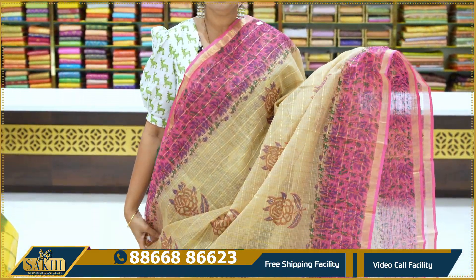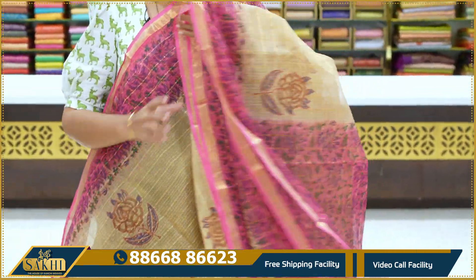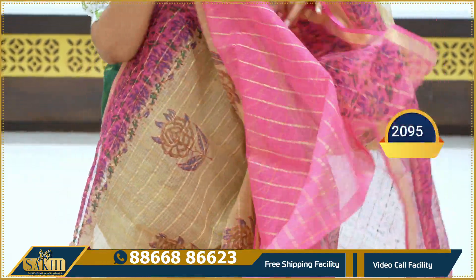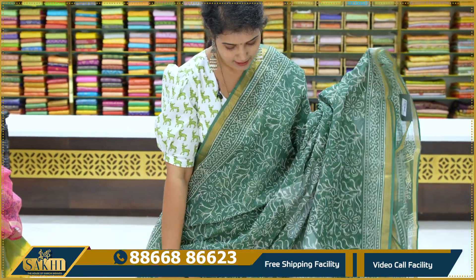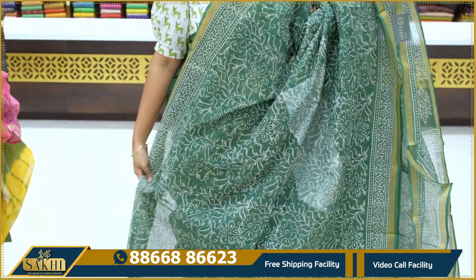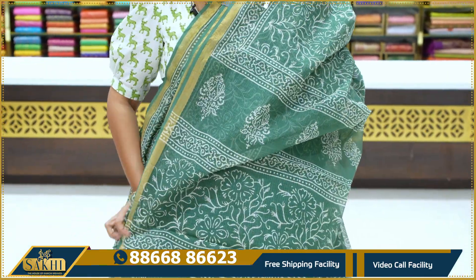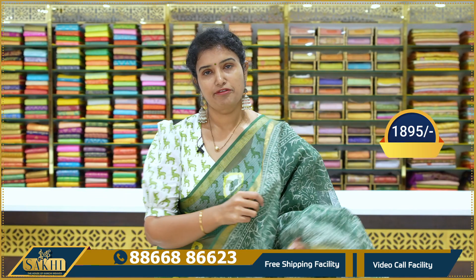Beige with pink combination, golden zari checks with floral booties. Two sides of the border, all over print. Contrast blouse with border, price 2,095. Notch green, dark green, all over print, self borders with zari border, self blouse, price 1,895.